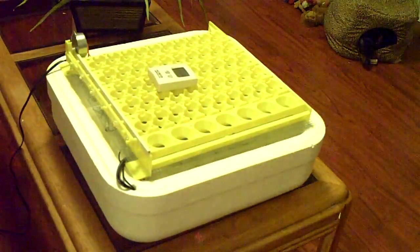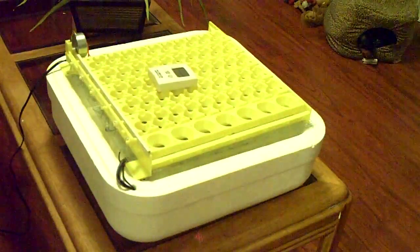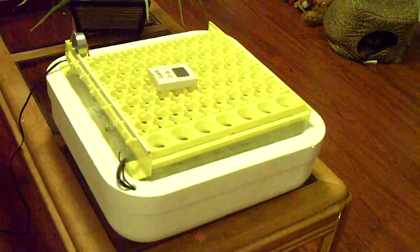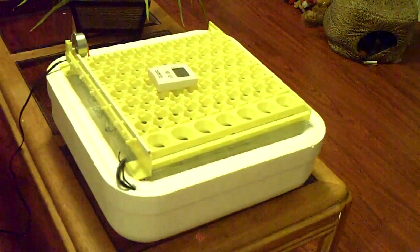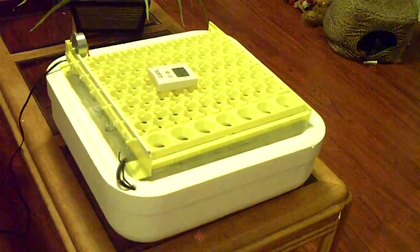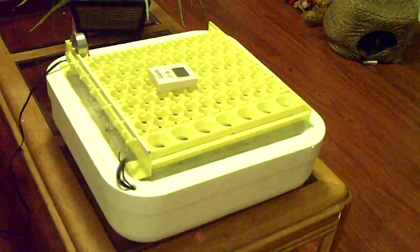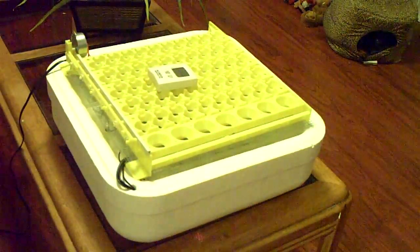These are the things that I use to have a successful hatch rate. Everybody has a different way of hatching their eggs and sometimes there are certain things that you don't have that others do. What I'll show you is that I have a fan, I have an egg turner, I have two thermometers, and I have an incubator that's called the Hoovabator 1602N.